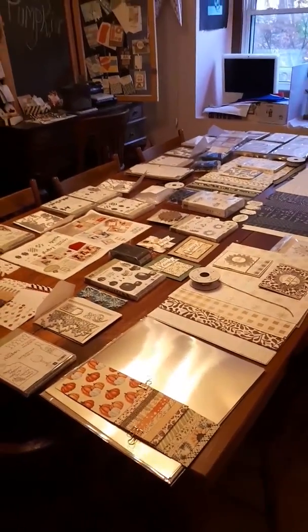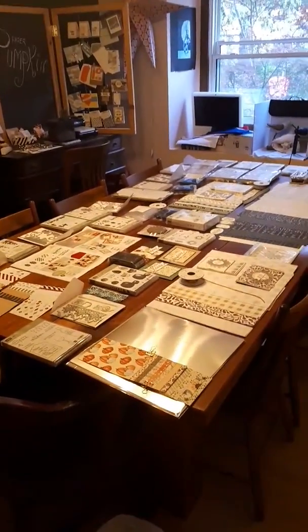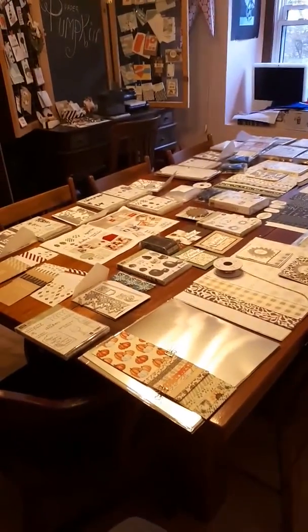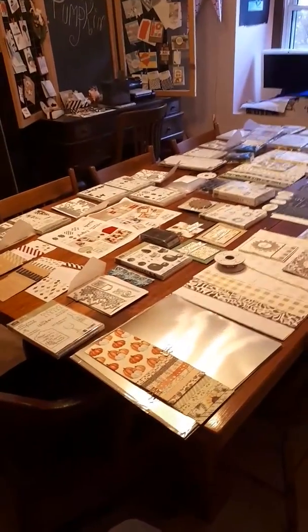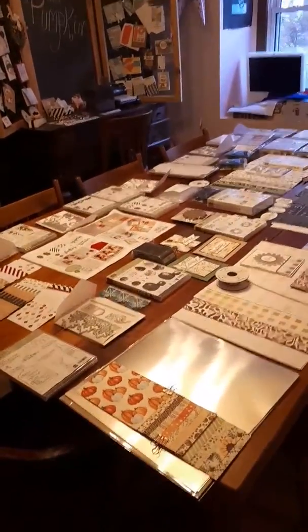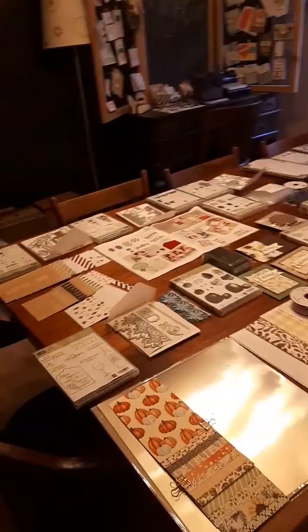Hey stampers! This is my extra room that I use for coffee and card classes when I'm doing rotations. Right now it is filled with product that I got from the holiday catalog. I'm going to walk you through it, even though I haven't studied the catalog well enough to know the names of everything.